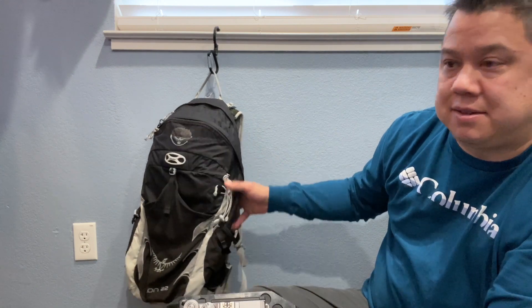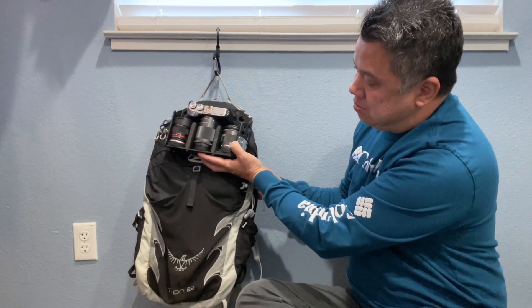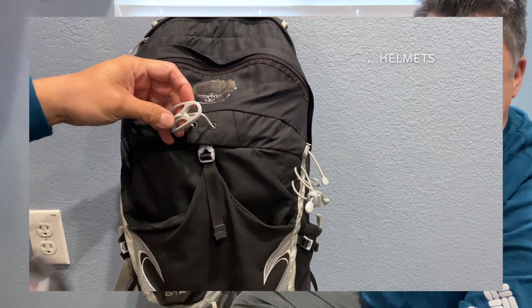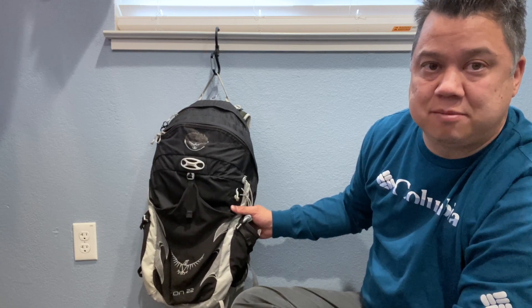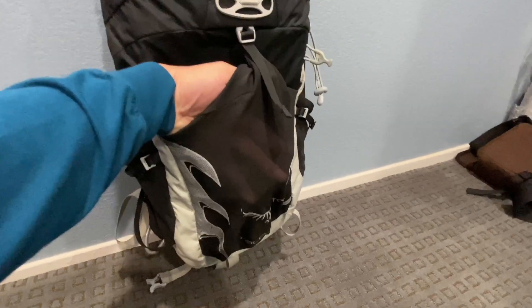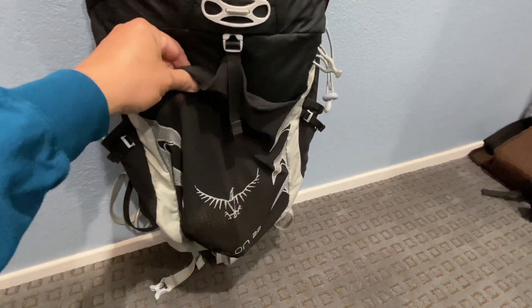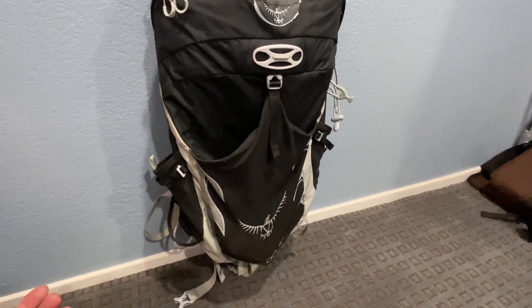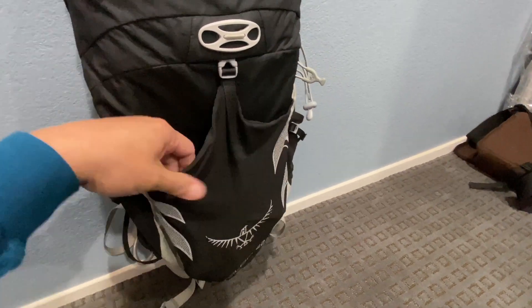I like that this bag has a lot of space — the camera portion is just the top third, with the rest of the bottom for jackets, rain ponchos, and water bottles. It's nice to have a camera bag that's not 100% photo-centric. This big mesh pocket is perfect for holding a wet poncho — so many camera bags on the market are waterproof but don't have anywhere to store a wet poncho, and you don't want to put a wet poncho inside a waterproof backpack.